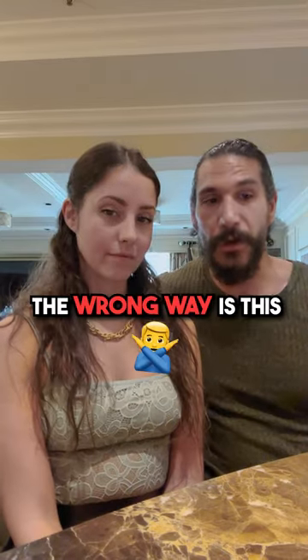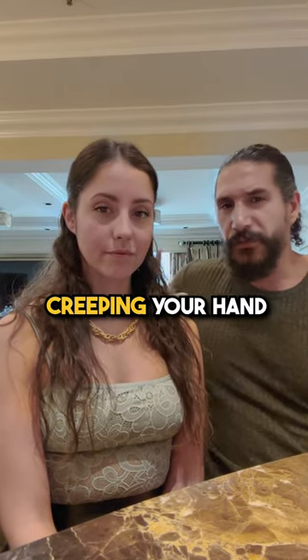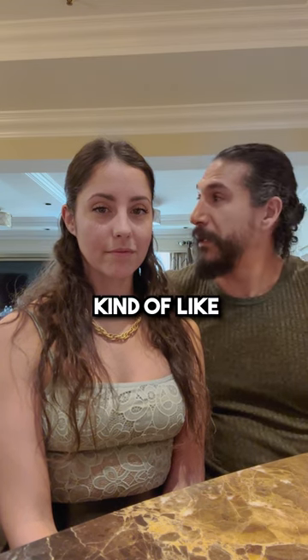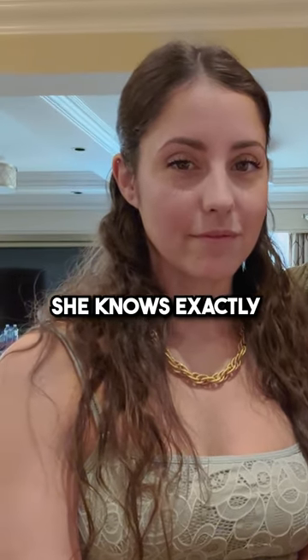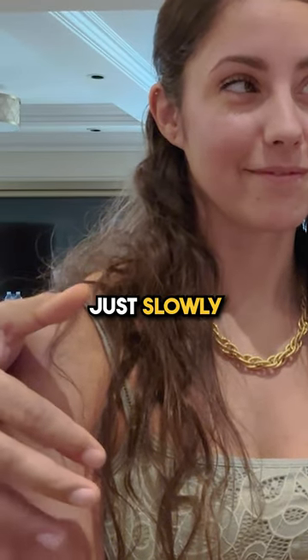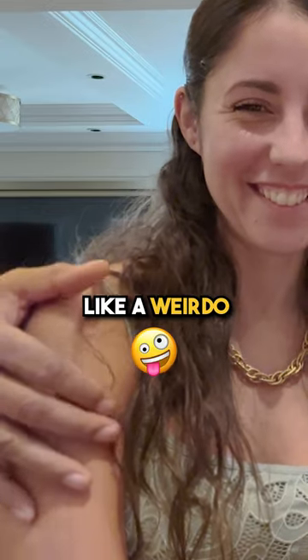How do you put your arm around a girl? The wrong way is this — you're just kind of creeping your hand back, not touching her, very slowly. She knows exactly what's going on, and your hand just comes, and then you get this hover hand, and you're just waiting, slowly lowering it down like a weirdo.